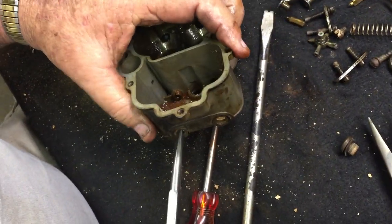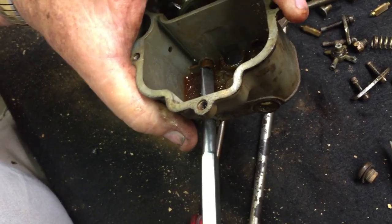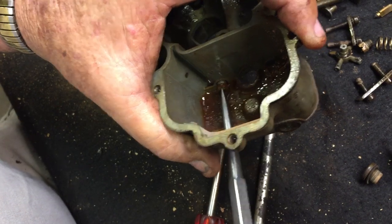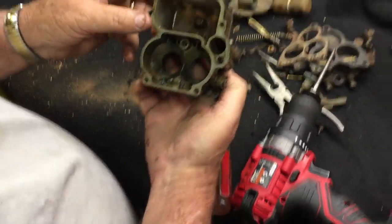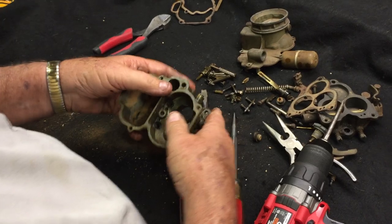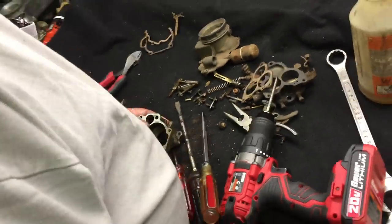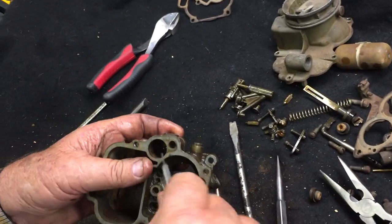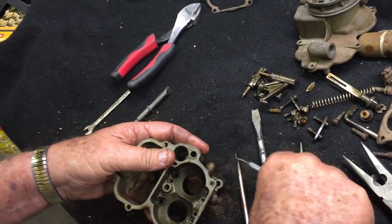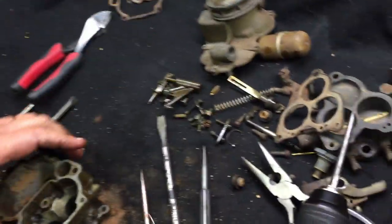A little WD-40 helps, but my preferred rust solvent is a product called PB Blaster — it will free up these stuck parts. Occasionally you'll need to use heat on them. Down inside the pump well there is a clip; I use a little dental pick to reach down inside, grasp that clip, and pull it out. The clip looks like this. Once the clip is out, you can tap the carburetor and the little check ball will come out.